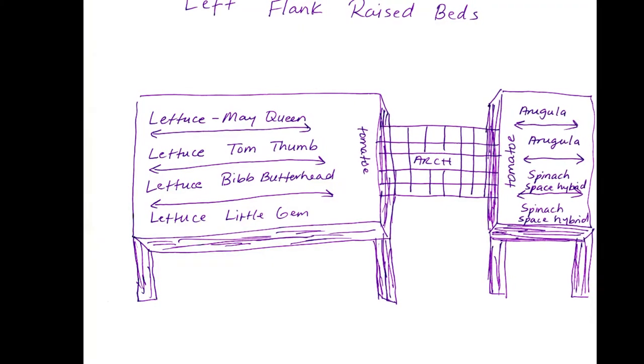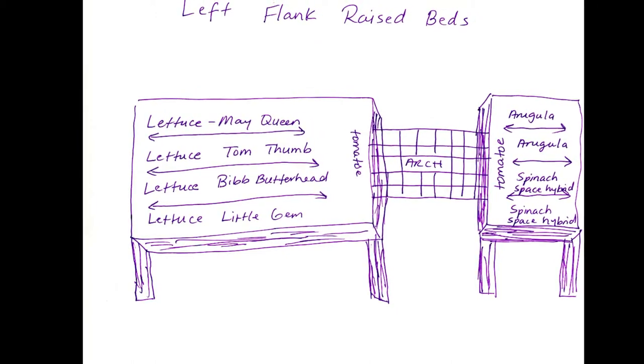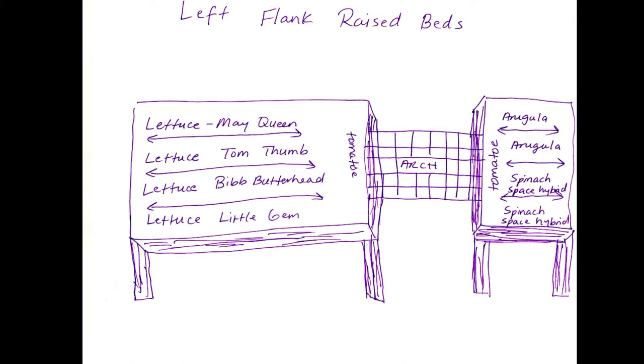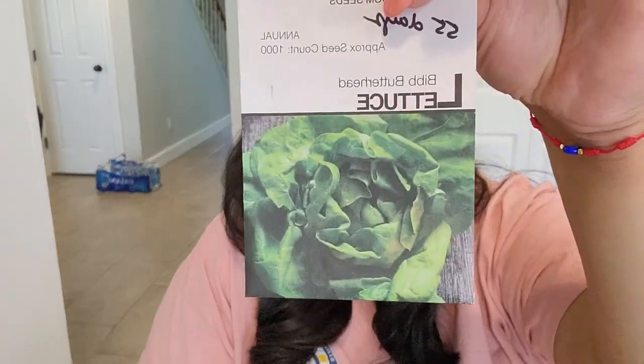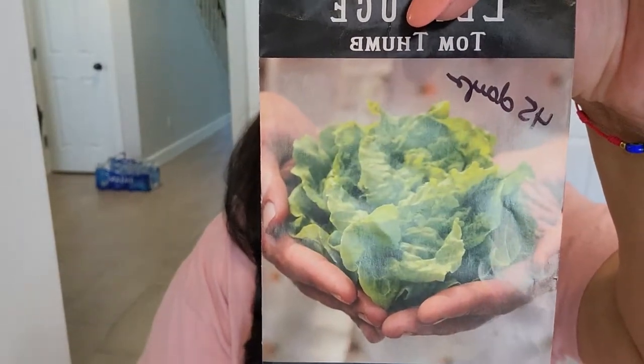For spinach, we've got Space Hybrid and Salad Sensation Hybrid. For lettuce, we'll be doing the Little Gem Butterhead, Bibb Butterhead Lettuce — which is bigger than the Little Gem — and Tom Thumb, a cute little lettuce variety that is space-saving, which helps me with more room.